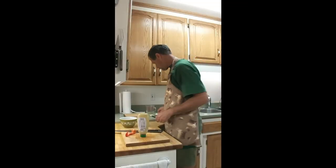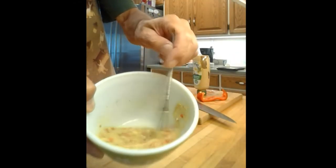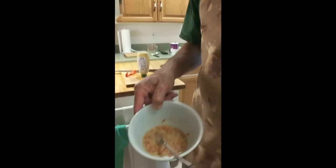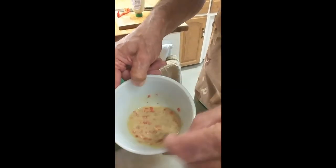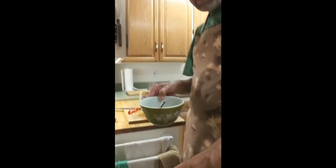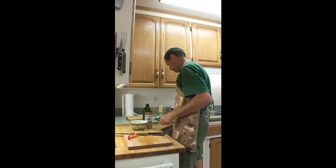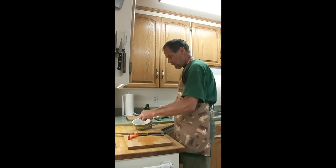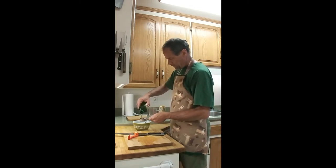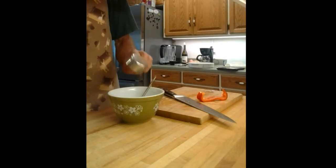It just has better flavor. Now I'm going to whisk that up. I've put all of that into the lemon juice so it can start dispersing its flavors. The salt can dissolve pretty well too. Now I'm going to add a quarter cup of olive oil.